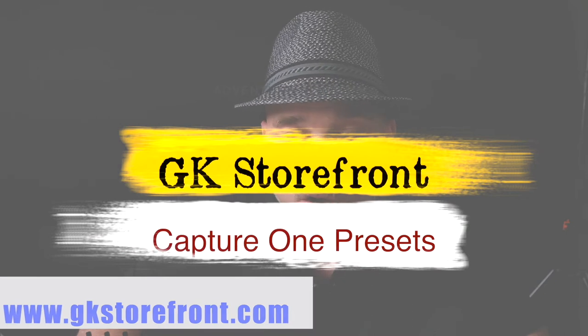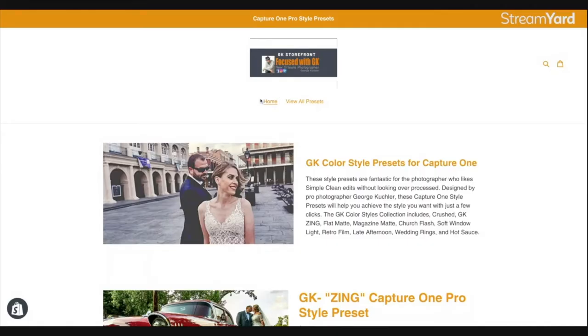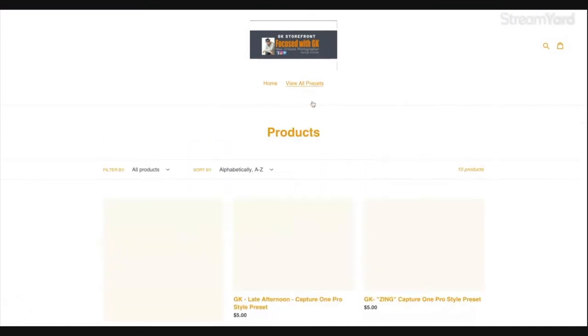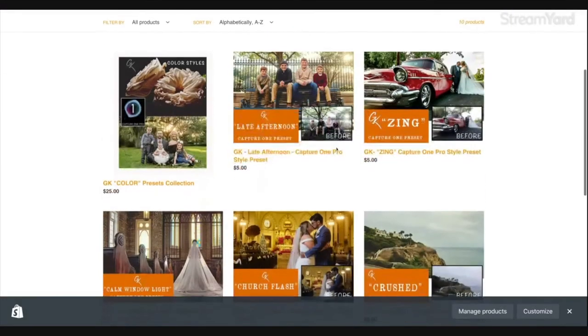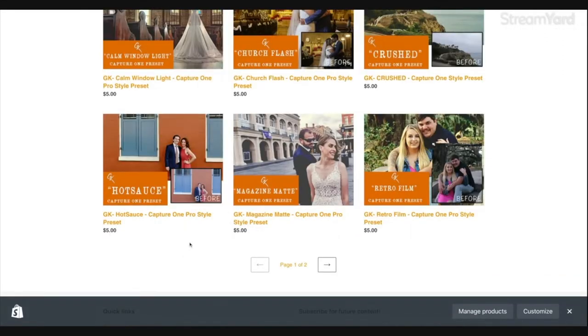If you're like me, you're always trying to find new ways of saving yourself some time. I put together gkstorefront.com and my presets are on there. You can buy the whole collection or individually — that's the cool part. So if you're looking for a certain thing you're working on right now, like you have some images that are too bright, you can buy the one preset.